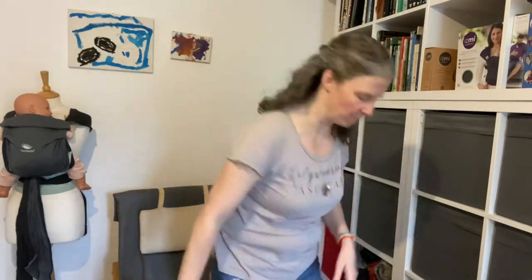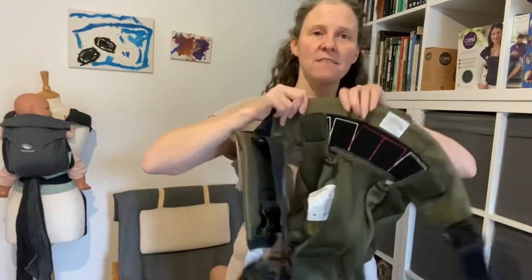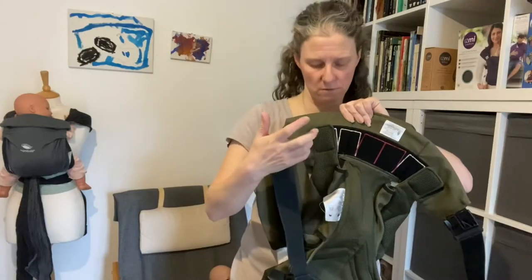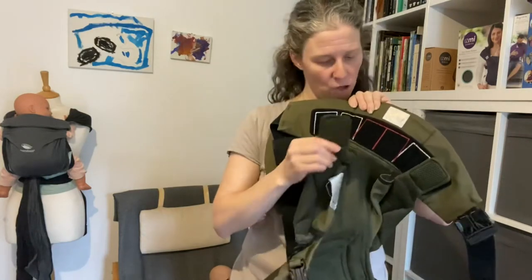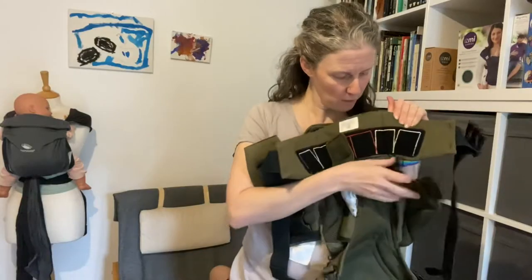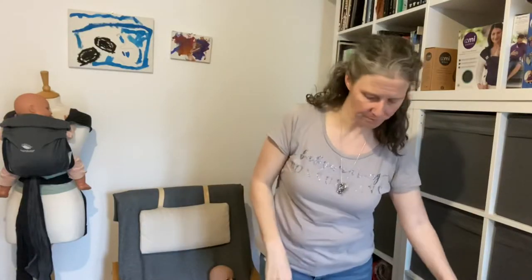Where you don't need an infant insert is if you find the waistband of your carrier has velcro tabs - they may be square like this, or they may be shaped. The Adapt has shaped velcro tabs. So if you've got little bits of velcro like this on your waistband with different sizes shown, you do not need the infant insert because for a smaller baby you just use the velcro to make the seat smaller. If you have an Ergo Baby that does need an infant insert, it will not have those velcro tabs at the waistband where the seat attaches.